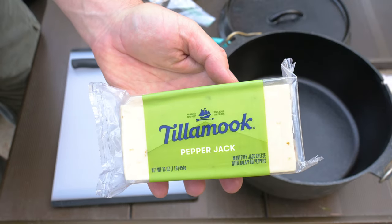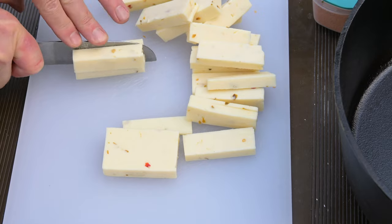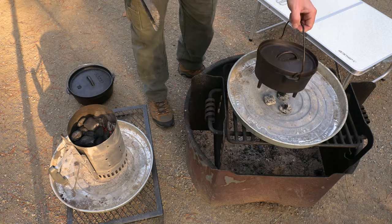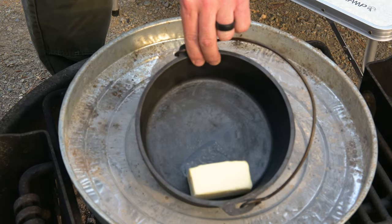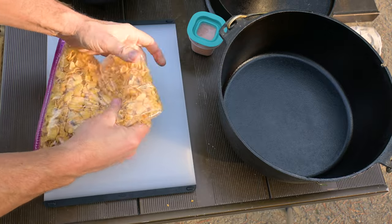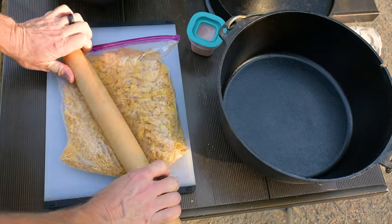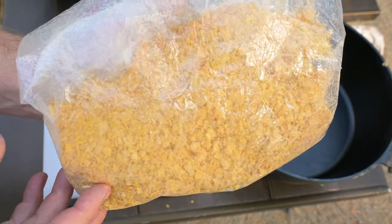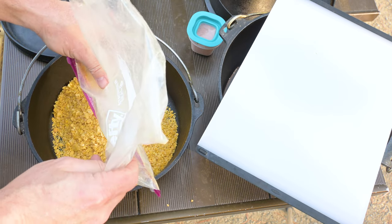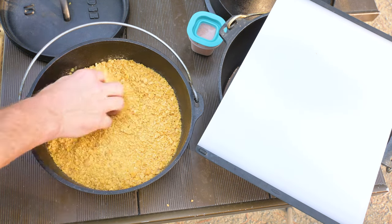Grab your pepper jack cheese, your knife, and your cutting board. Cut the cheese in long chunks — we're going to wrap these chunks up into our chicken when we roll it up. Put the cut cheese in a bowl and keep it nearby. If you haven't already, set the butter over some heat to start melting it. Grab the zipper bag of corn flakes and start crushing them — don't go as far as to create corn meal; we need the flakes crushed into small pieces to coat the chicken. A rolling pin works better than your hands, but a cast iron skillet bottom would work too. Dump the crushed corn flakes into a container large enough to roll the chicken into — I'm using a 10-inch cast iron dutch oven, which I'll use again later to hold my hot chicken while I add vegetables.